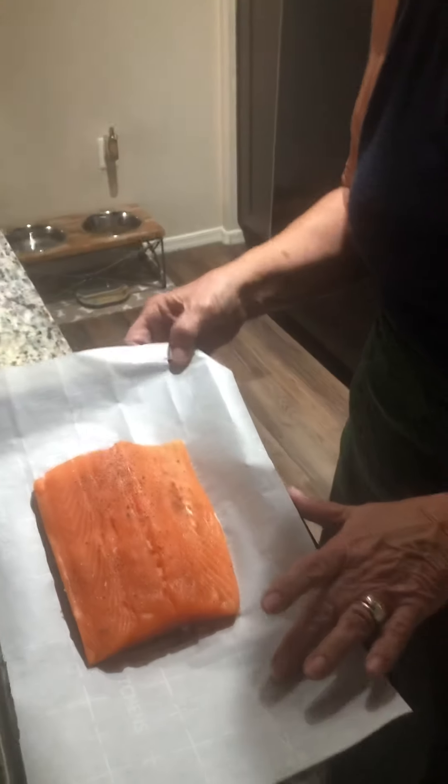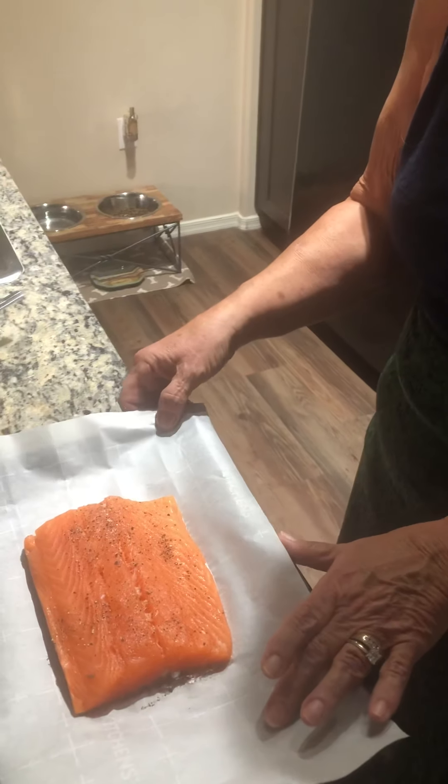Hi everyone! I hope you're all having a really nice Sunday. I'm here today cooking through corona once again, and today I'm doing a roasted salmon. This is the piece of salmon that I have right here — actually a one pound slice of salmon fillet.